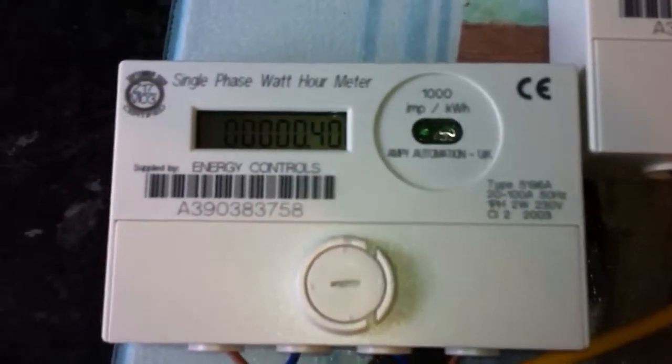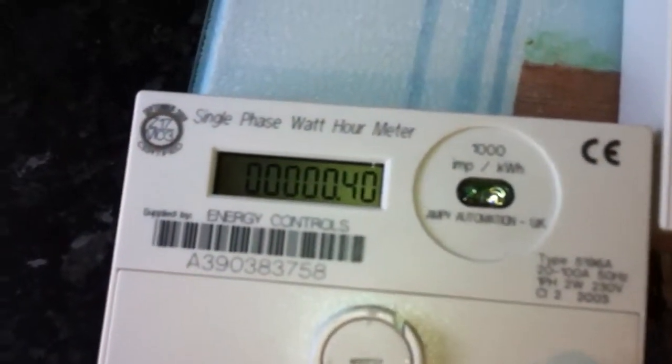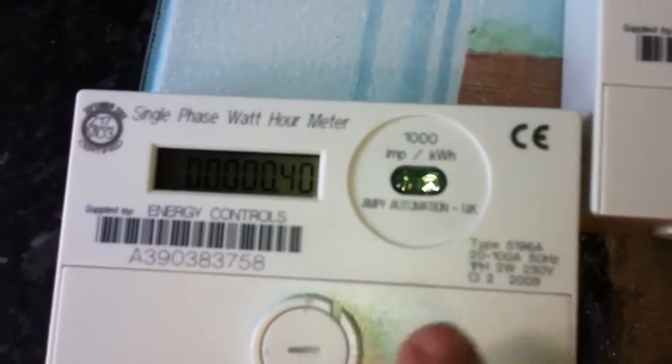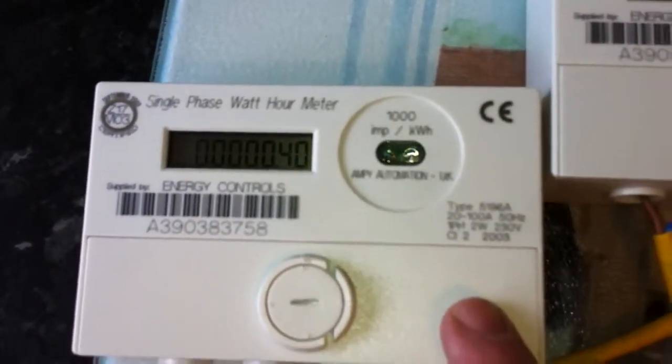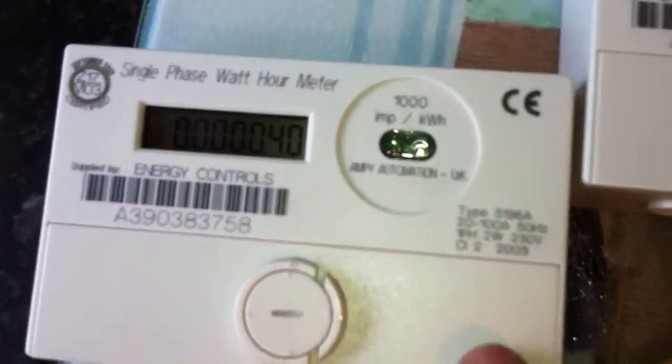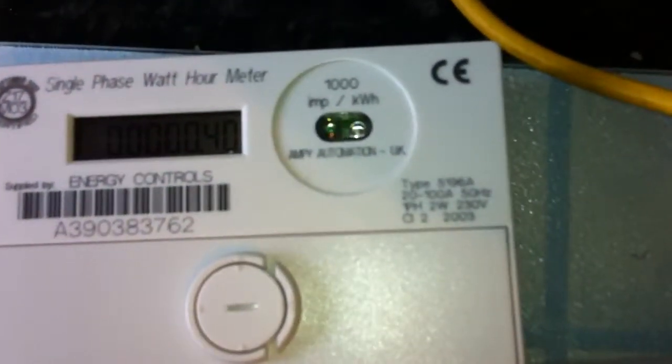The characteristics of these meters: 20 to 100 amp, single phase two wire. These are all rated at 230 volts. I believe these were made in 2003 — they have all got that stamped on them. All of these meters have got the same markings on them.